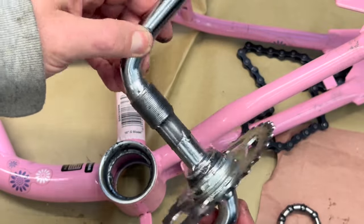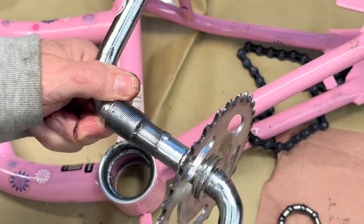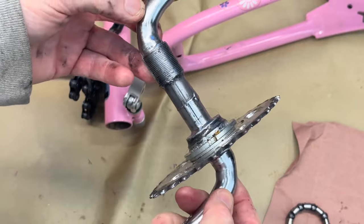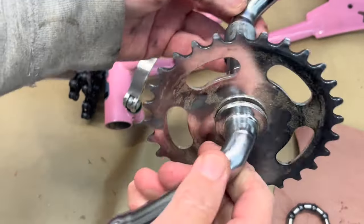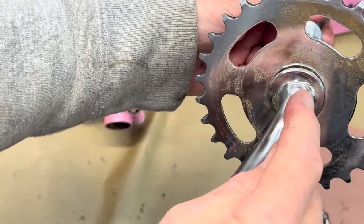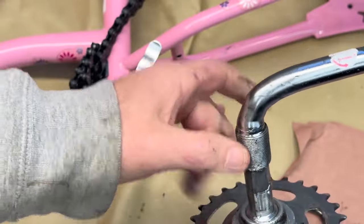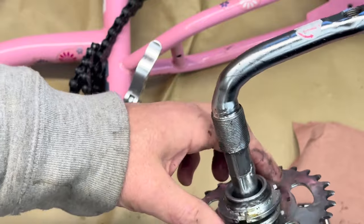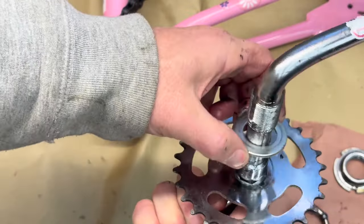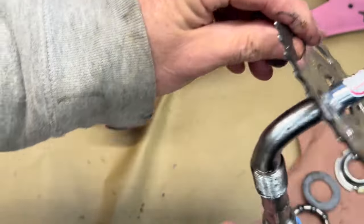Now I'm going to decide which side I want to cut off — either this side or that side — to make my access point. I need to think about where my shooting bench is and where I will be accessing it from. This is the side that will be closest to me, so for ease of use I want to engage this side. In order to do that we need to cut this off — this here is a lefty-loosey. Take it off, there should be a washer. Then the gear comes right off.